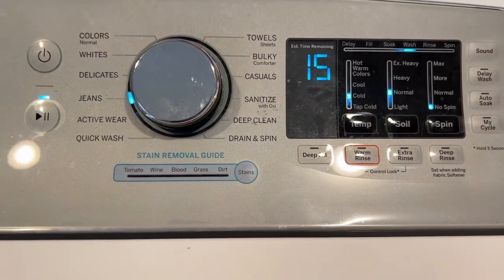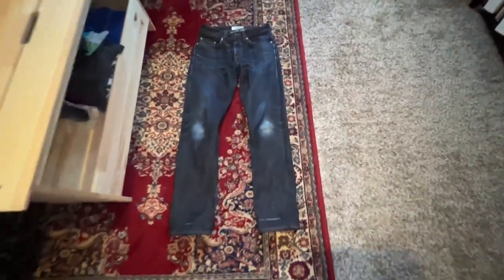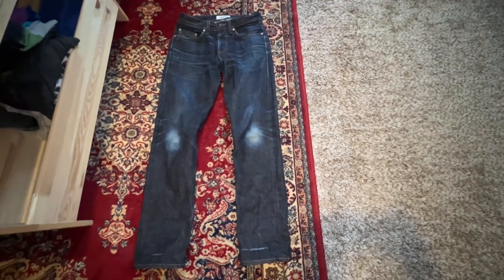It's starting to fill up. You can see that is some blue water right there — these are the deep indigo selvedge from Naked and Famous. Let's see how much indigo loss we have when this is finished. We've got about 15 more minutes, we'll see how it goes.